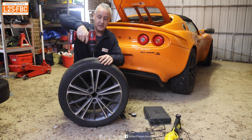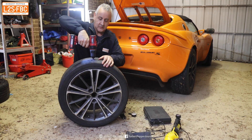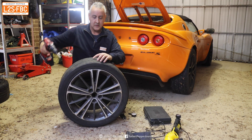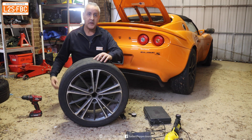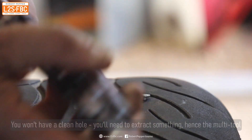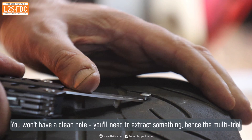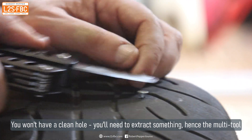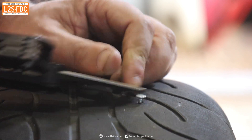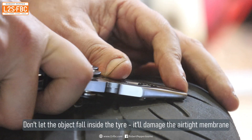Very satisfying to do this, and as you can see air is definitely coming out — so that is now well and truly punctured. The multi-tool is really handy because you can use it to lever out the injury like that, and then get the pliers bit underneath it.